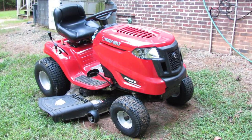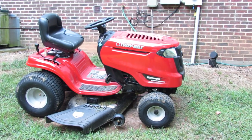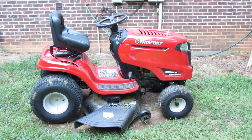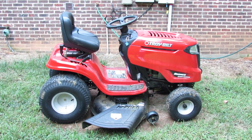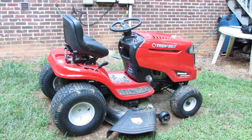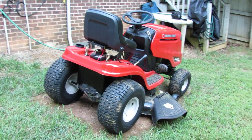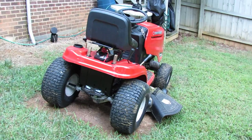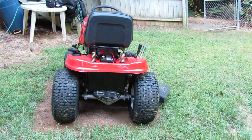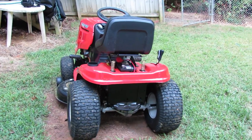It has the deck wheels, a nice cushioned seat, rubber pads for your feet, and is a very nice mower. It has proven to do a very efficient job of trimming the yard.